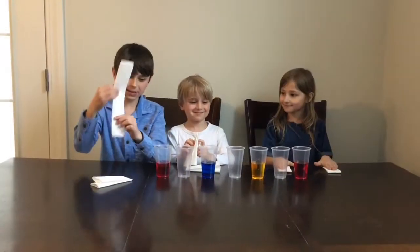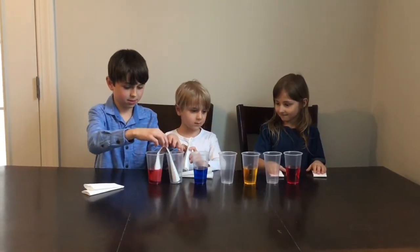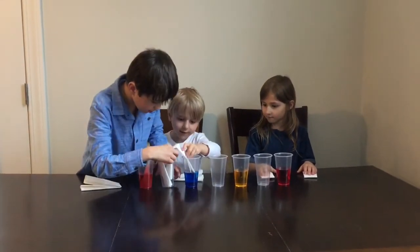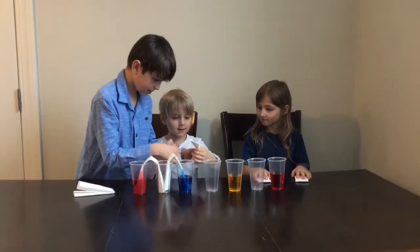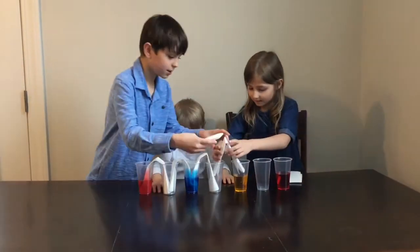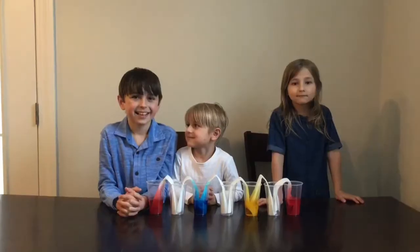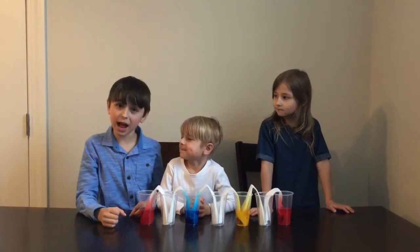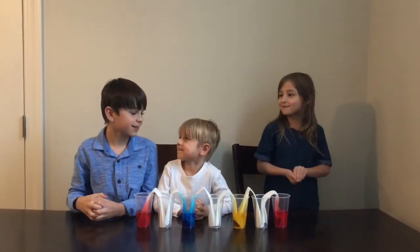Now we're gonna get the paper towels and put them in from one cup to the next. You can already see that the colors are traveling! Come back every hour or so to see how far your rainbow has gone — I can't wait to hold the rainbow in my hands.